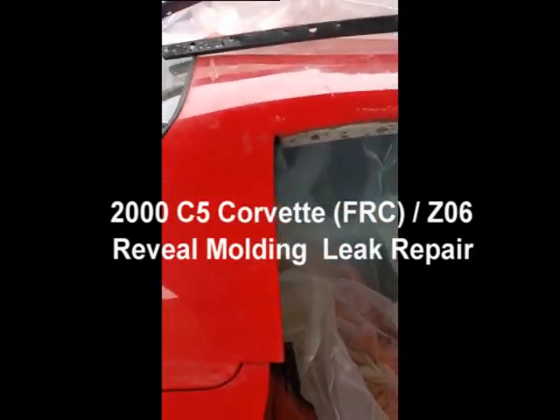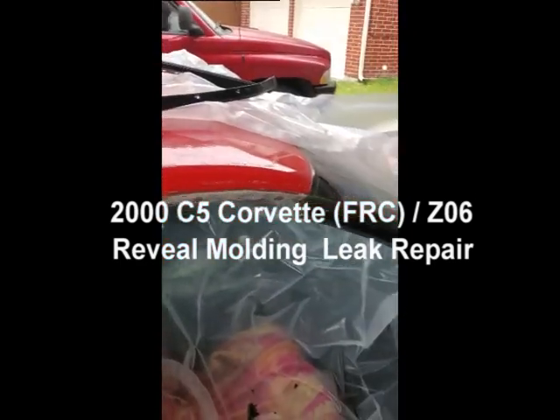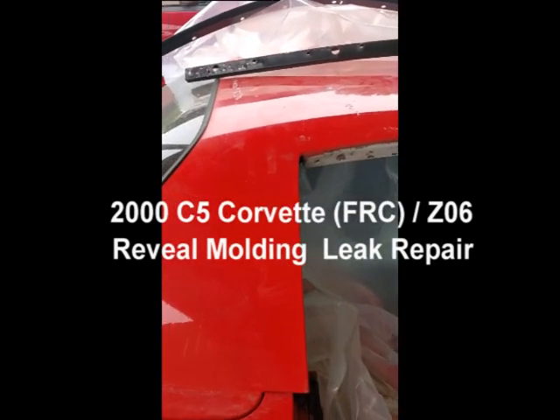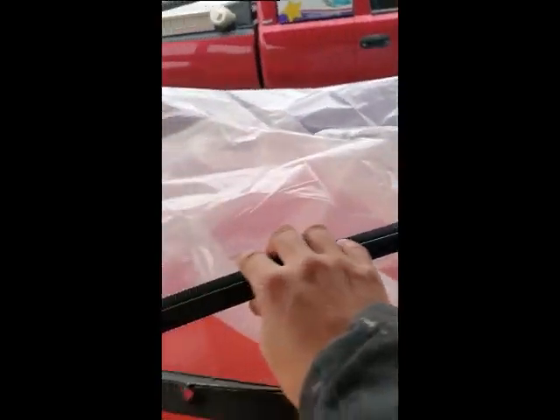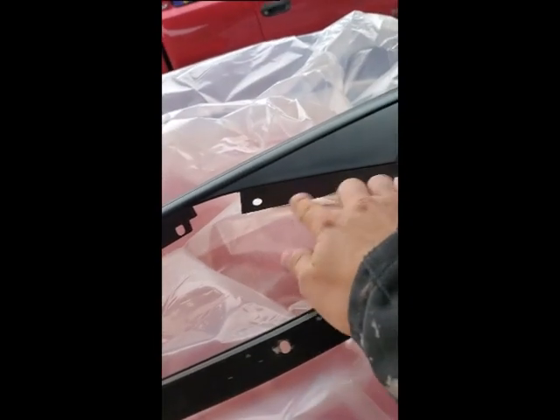What I have here is a 2000 C5 fixed roof coupe — not the Z06, but it's got the same top. The notorious window leak. I've tackled this thing several times, each time getting a little bit better at it. This time I actually bought a new replacement piece because my other one was cracked in two places and completely falling apart.